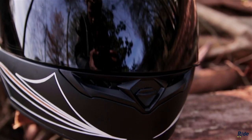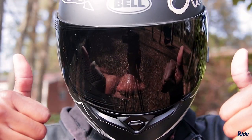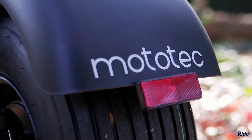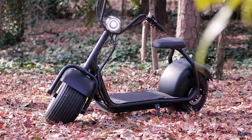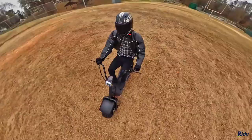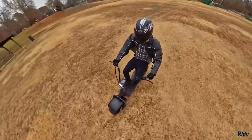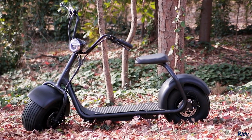Yo, what's up — this is Richard from ride.tech, and today we have a beast of a machine. Introducing the fat tire electric scooter from Moto Tech. This ridiculously sturdy transporter is made from high tensile steel and it can support up to a whopping 450 pounds.